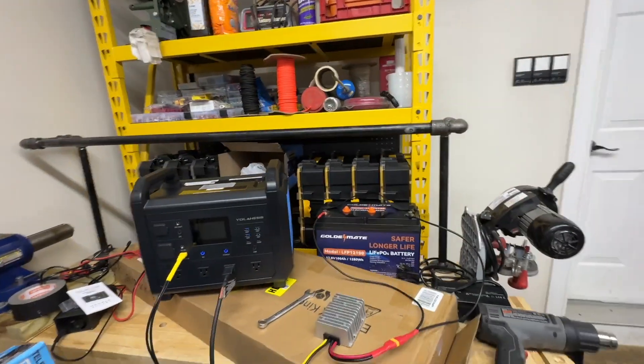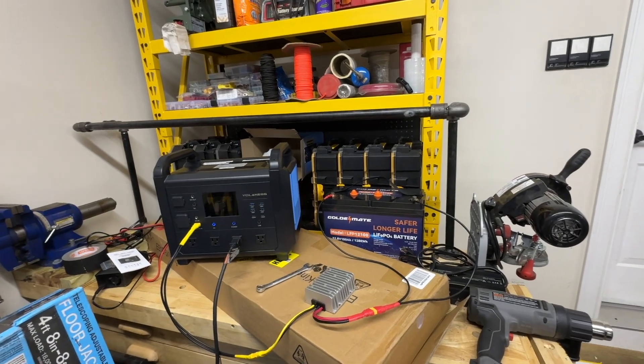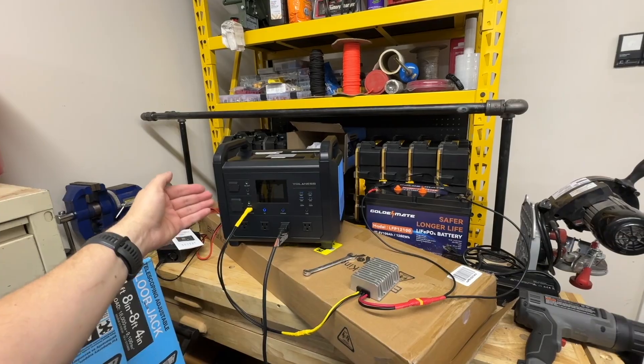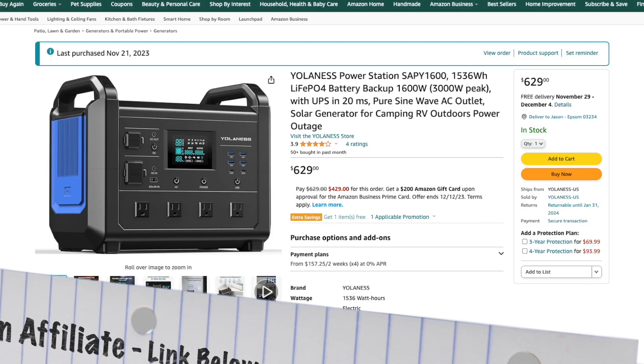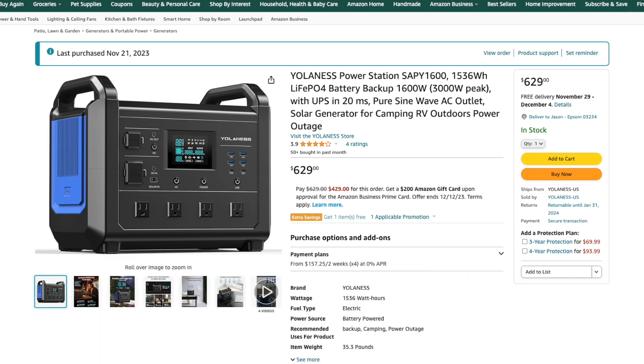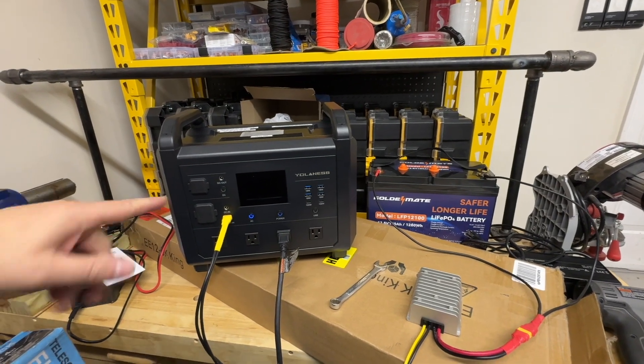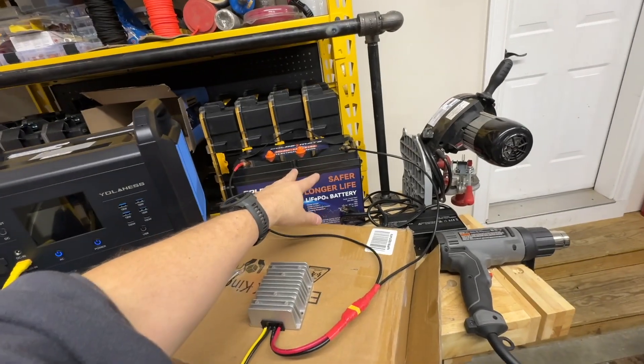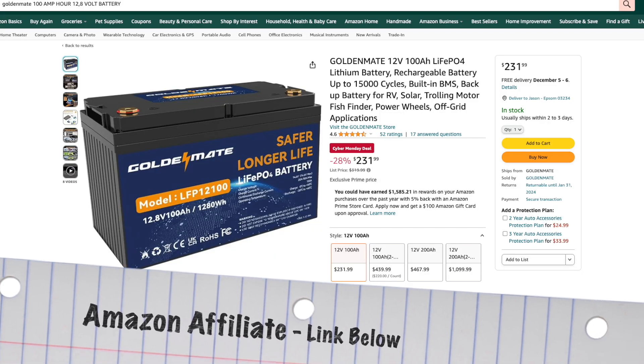How does this save you money and how does it benefit you? The idea is you can purchase a smaller solar generator like this one — this was only about $700 on a Black Friday deal. You combine an extra battery with the smaller solar generator and now you have almost double the capacity: 1280 watt-hours extra, compared to the internal 1536 watt-hours. And if you had three or four batteries stocked up and charged, you'd have three or four times the capacity.